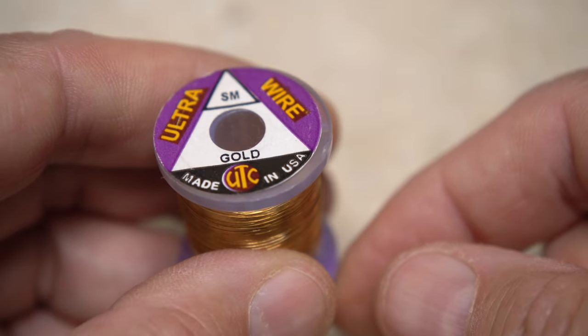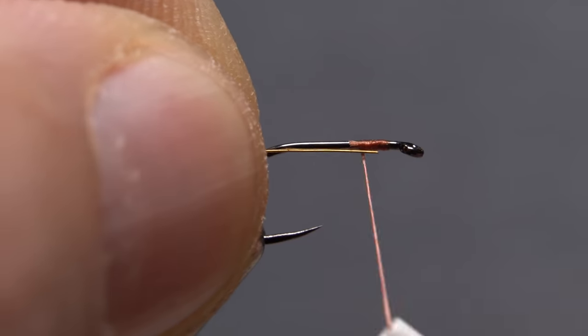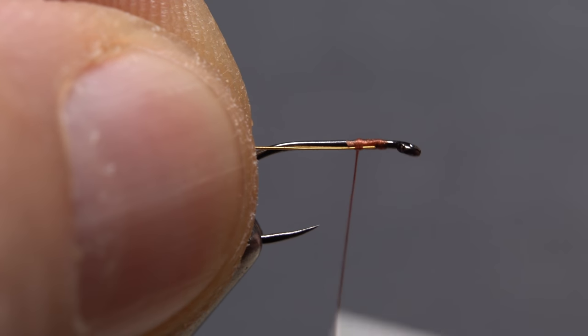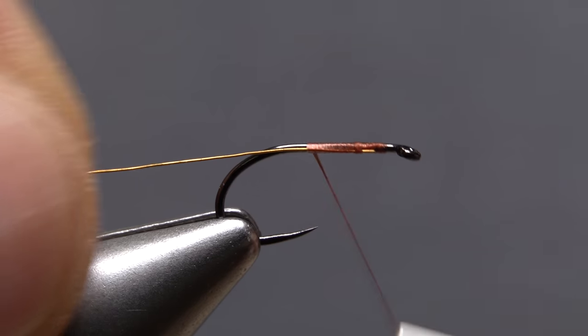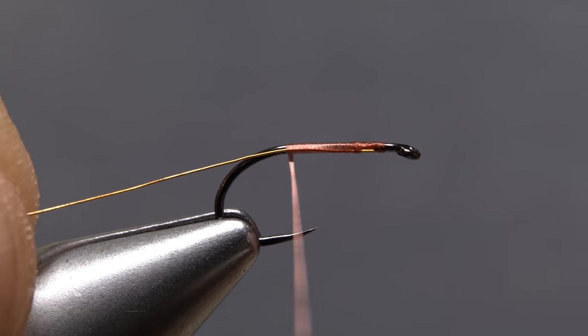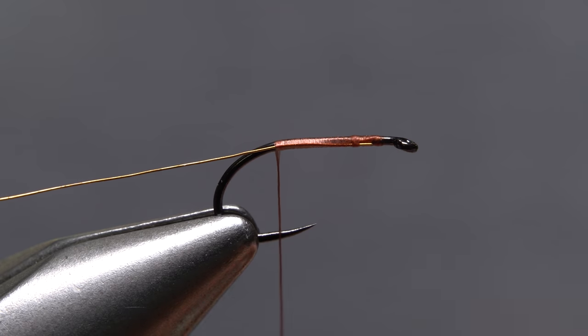Small gold ultrawire is used for the rib. A 6-inch length is enough to make numerous flies. Lay one end of the wire against the near side of the hook and take thread wraps to secure it. Continue taking touching wraps rearward, binding the wire to the near side of the hook all the way back to the start of the bend.